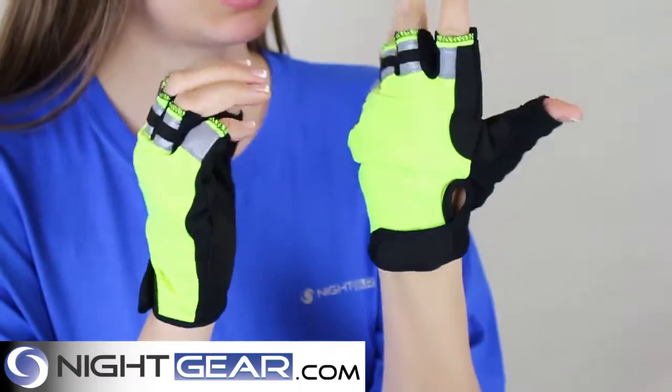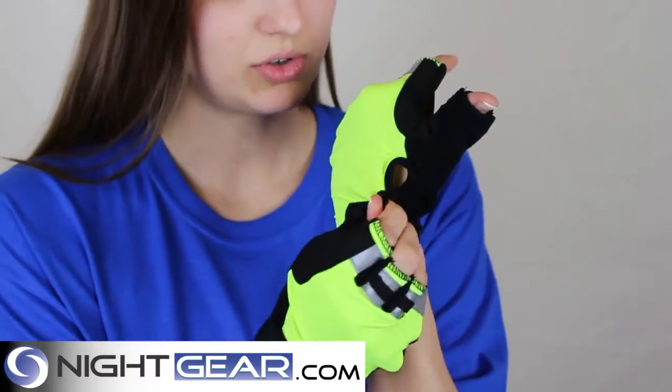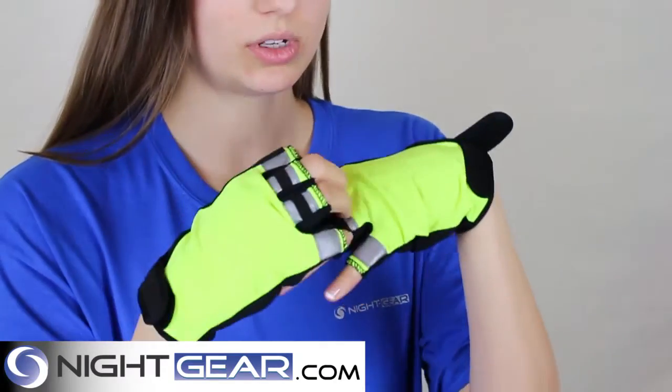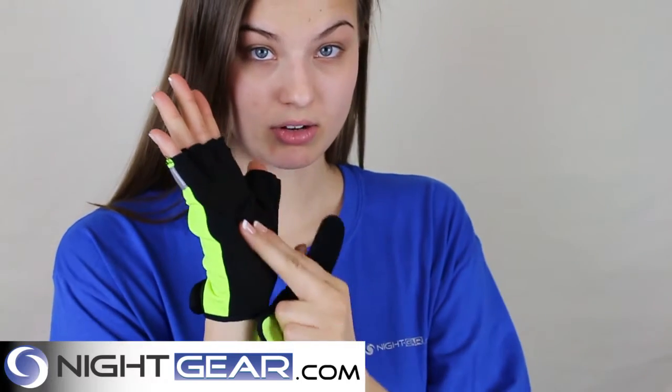The finger tabs make it so that they come on and off easily, and you can use this velcro to easily take them off. They also have palm padding on the inside.